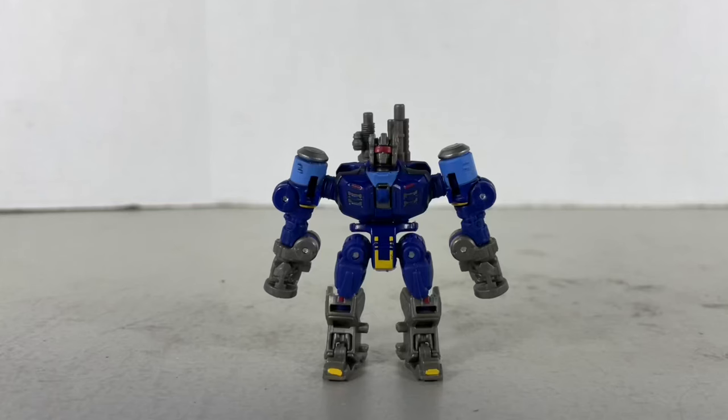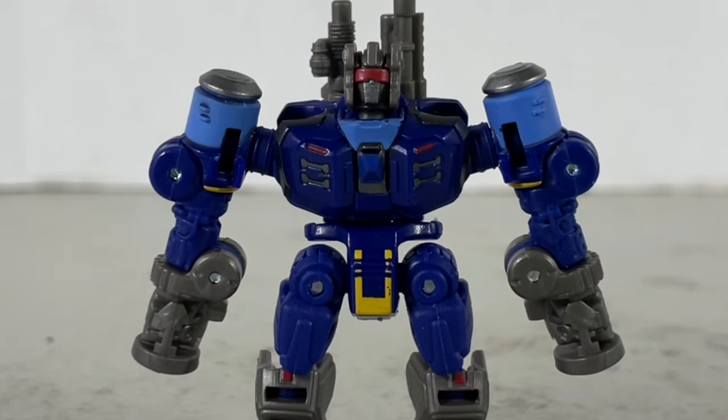You know, I like the figure. I think it's pretty cool, but how is he supposed to use his arms again?